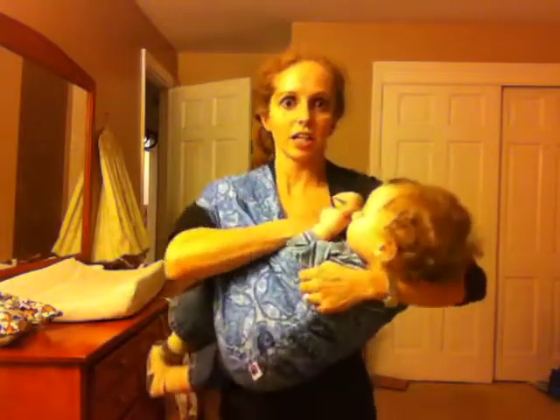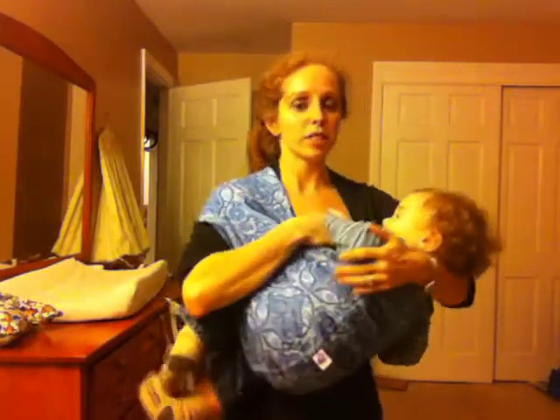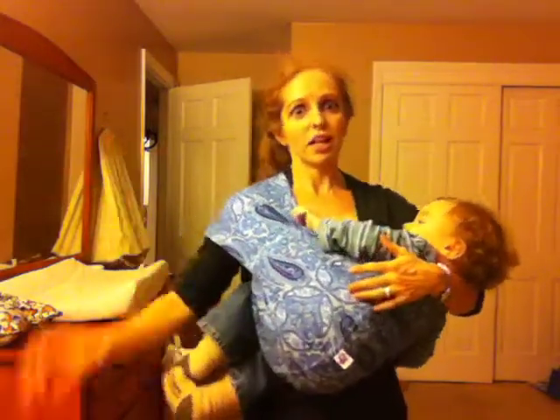I'm going to pull this bottom rail all the way to the back of his knees and the top rail up over his shoulders. Then I could easily get my breast out and nurse him just like this — I would probably still support him with one arm, but at least I'd have one hand free.